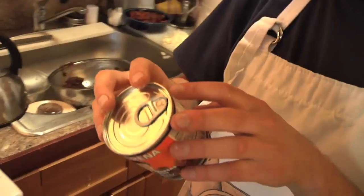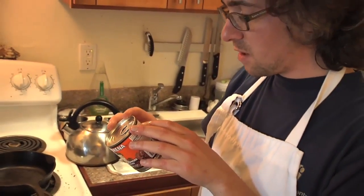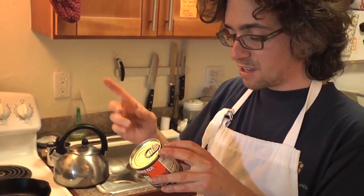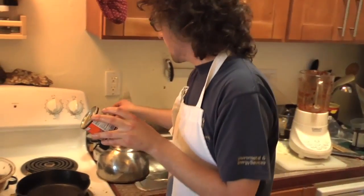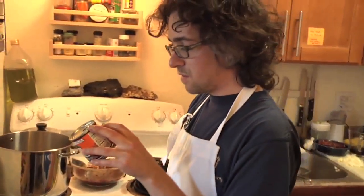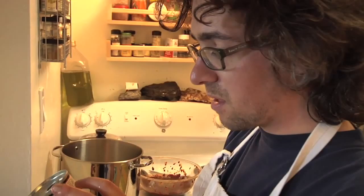This store-bought one has chipotle tomato puree, which I did not put in; paprika, I didn't put in; sugar — I forgot to put my sugar in, that's half a teaspoon; salt, I gotta put my salt in. It also has onion, sesame oil, distilled vinegar, garlic, bay leaves, and oregano.